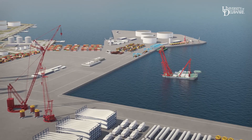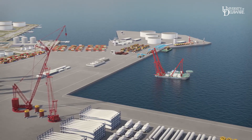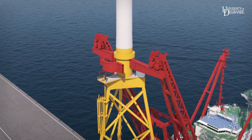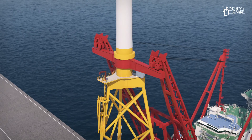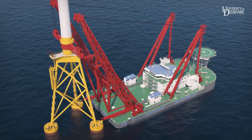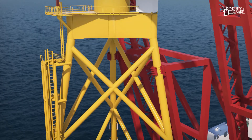Transport is done with an existing vessel like the Gulliver, designed for marine salvage, with a shear-leg crane capable of lifting 4,000 metric tons. The vessel picks up the complete turbine structure using the specially designed lifting ring built into the tower base above the center of gravity. It lifts directly off the SPMTs. The structure is lowered partway into the water and securely attached to the vessel.